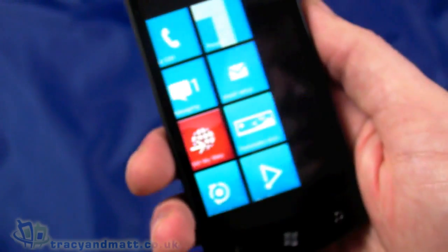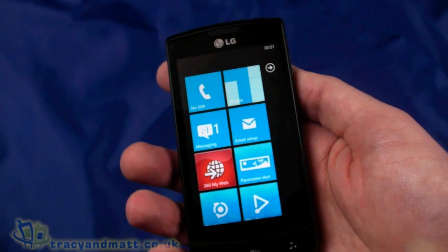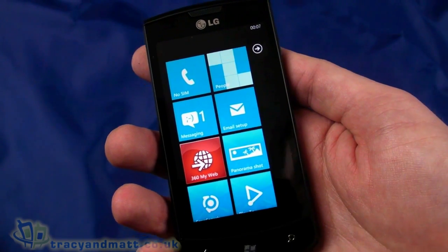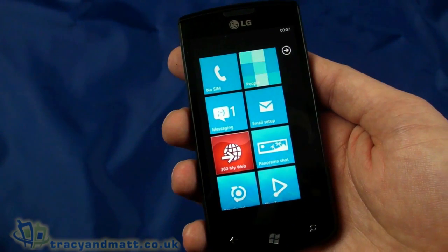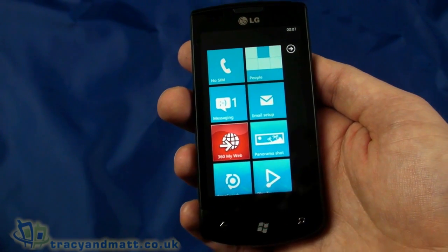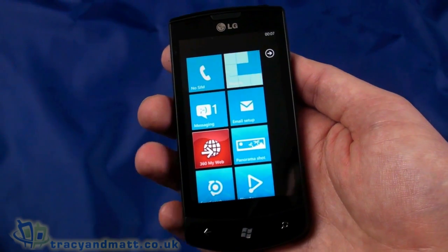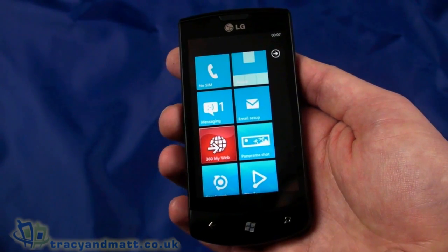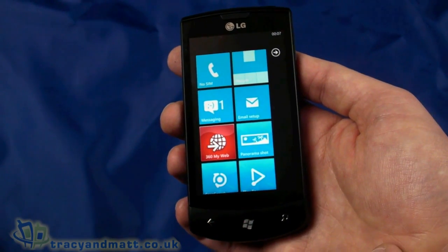That's just a really quick look at the LG Optimus 7. We'll have a full review for you over the next couple of weeks — we're just getting used to Windows Phone 7 like many people, so we'll spend some time playing with it and comparing it to other handsets and operating systems. We've got quite a lot of Windows Phone 7 handsets to look at, plus some new Android ones too. In the meantime, you can follow us on Twitter at twitter.com/tracyandmatt or on Facebook at facebook.com/tracyandmatt.co.uk.